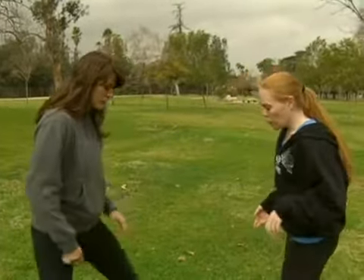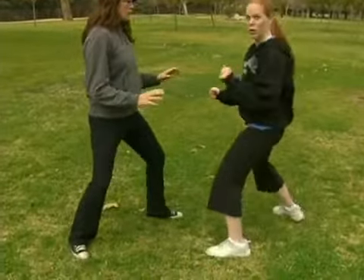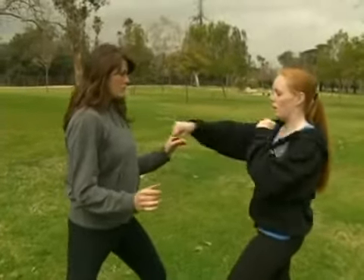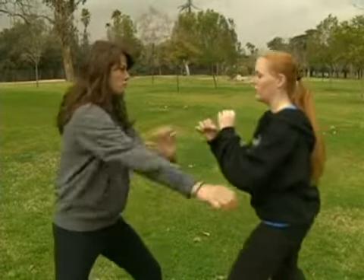We already went into what a right cross punch is, the angles on it and the targeting. Now we're going to work on the actual doing of the punch. So we've got our stance — remember we're low, we're centered, we can move easily. We also want to set ourselves up at the correct distance.